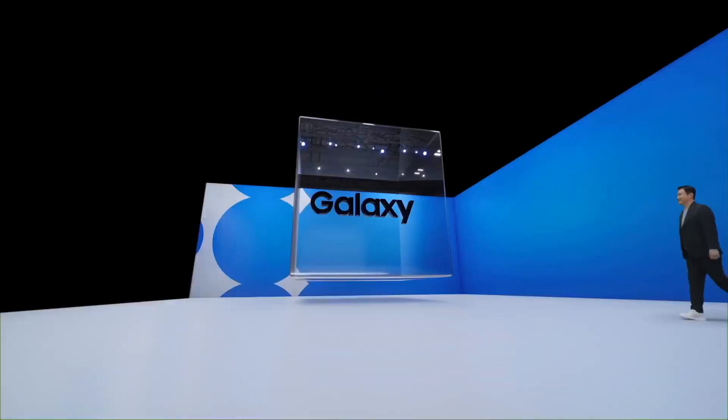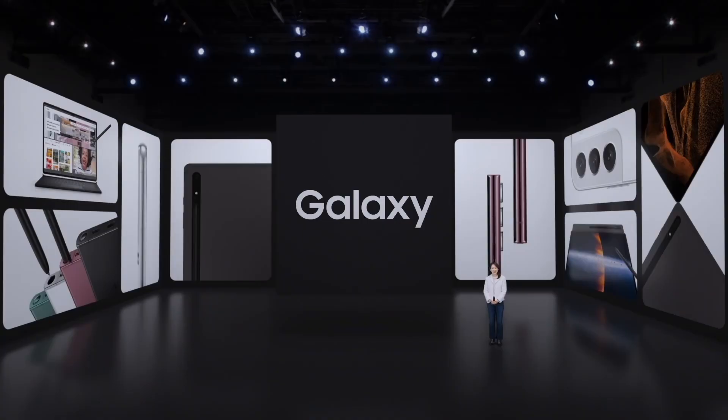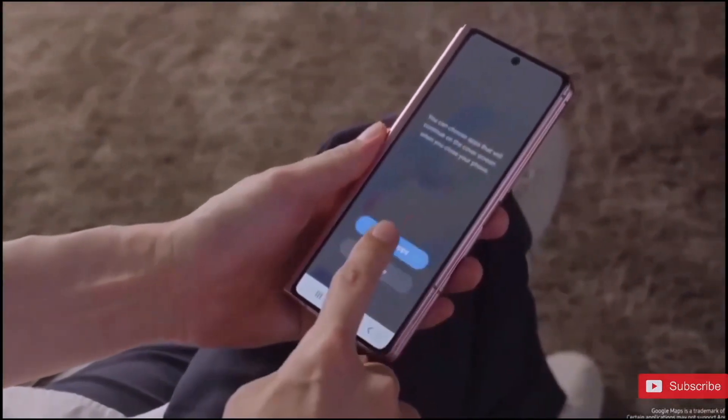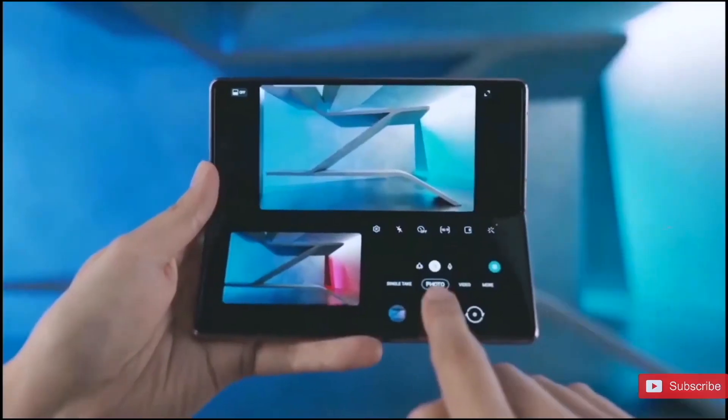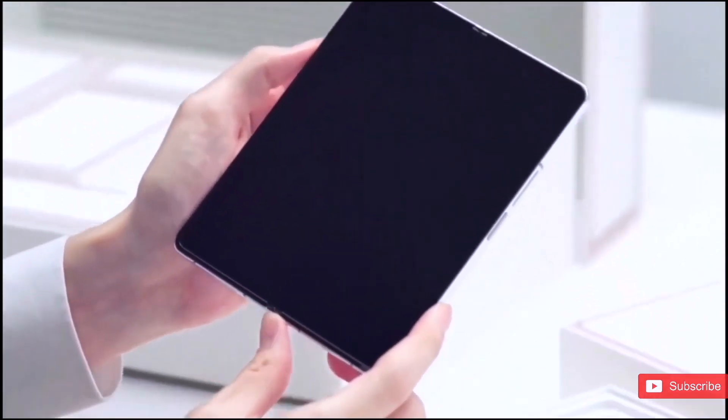Hey, what's up guys, welcome back to another video. As you know, the Galaxy Unpacked event will be held on August 10, which is literally three days away. We have gotten every bit of information for the Samsung Galaxy Z Fold 4, which gives us a pretty good idea of what to expect. Today we have seen the official marketing images for the Galaxy Z Fold 4 coming from Twitter leakster Samsung Reon.